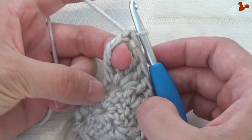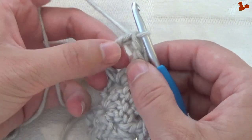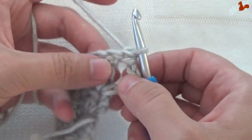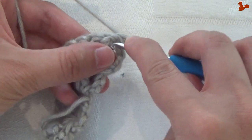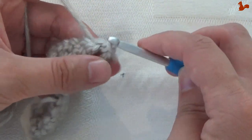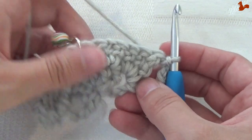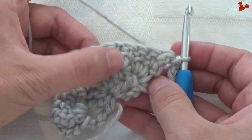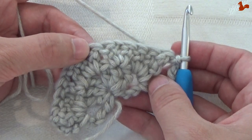We need to work a slip stitch between the last 2 stitches worked. It's easier if we first turn our work, then grab the yarn and work a slip stitch. Then round 3, which we're going to work now, we'll be working with 2 colours and making popcorns.